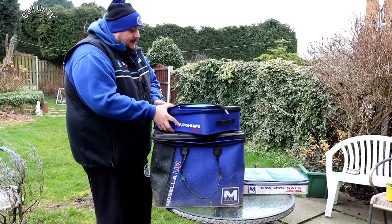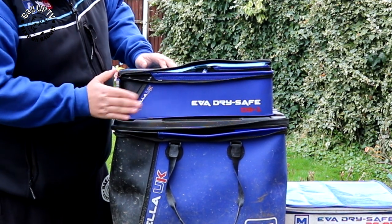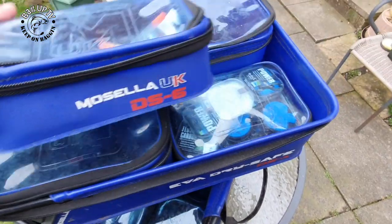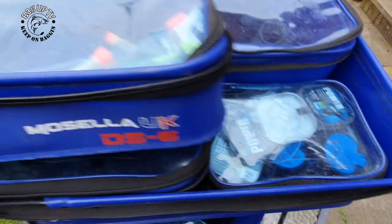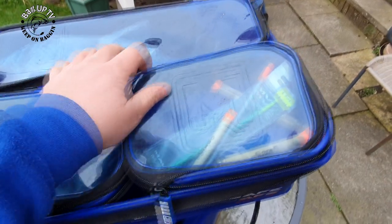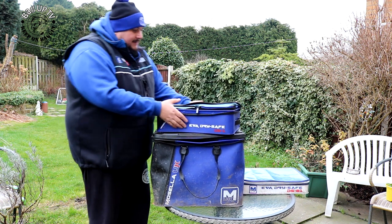What you get inside are these sections — I call them briefcases. They just go in and stack up, so you can have two of one size and three of another. These are what I put my tackle in, so instead of the old-school carryall where you've got your tackle all over the place, you get nice little compartments. I've got some floats in this one, uplamps in that one — it all stores away nicely into a compact case. I've even got some pellets in this one, catapults, bits and bats.